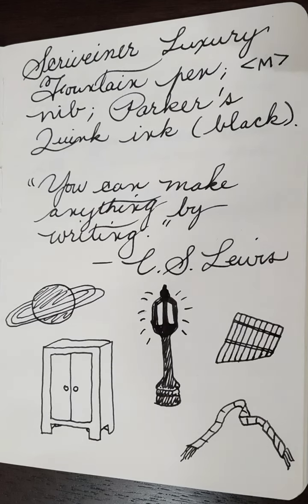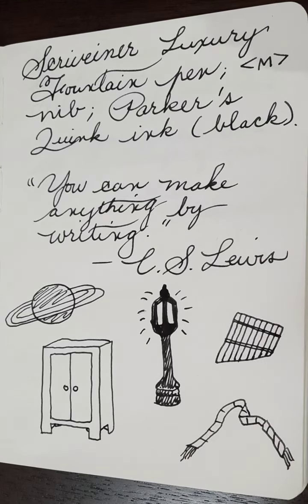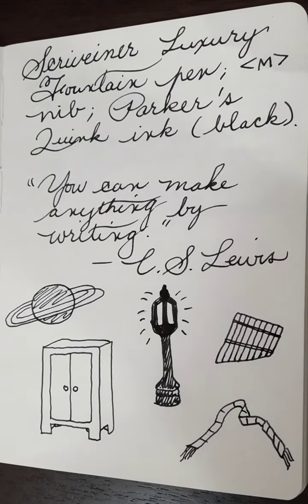I appreciate any comments you have regarding the Scrivener Luxury Fountain Pen and your experience. I do thank you for stopping by. We'll see you again real soon. Bye for now.